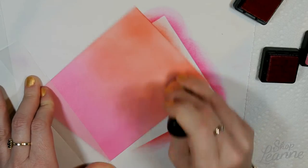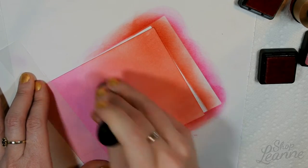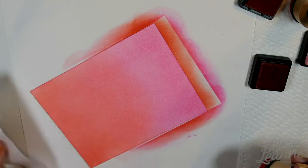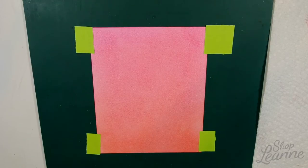Because the Candied Apple is more of a red color and actually more of a warmer color base, I'm going to go over the Candied Apple with the Picked Raspberry as a final wash just to help marry those colors together a little bit better. I've done that and then I just blended the middle and it's all ready to go.